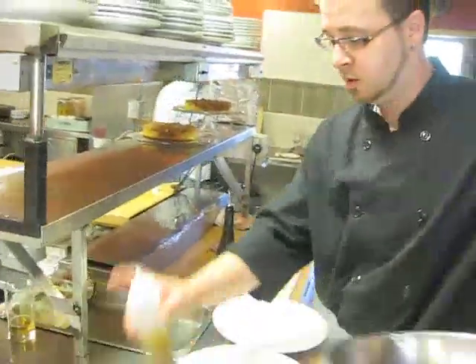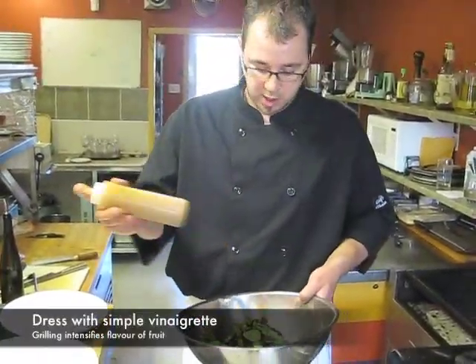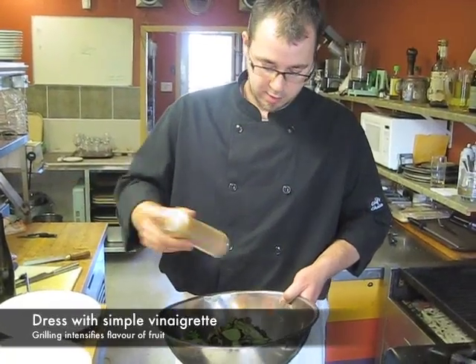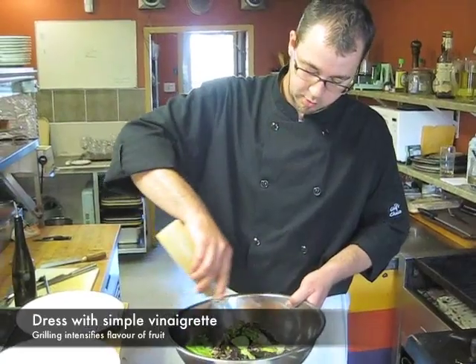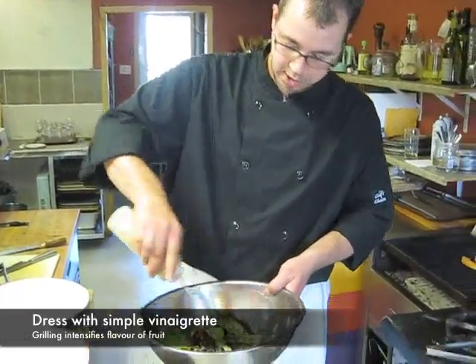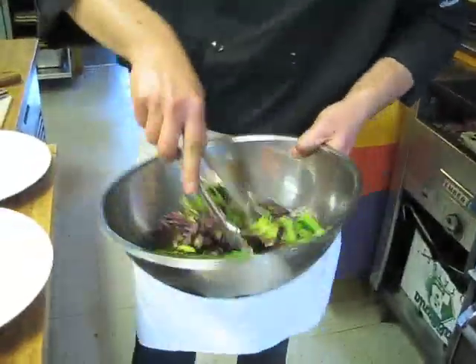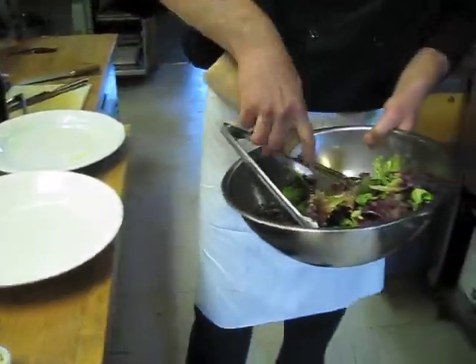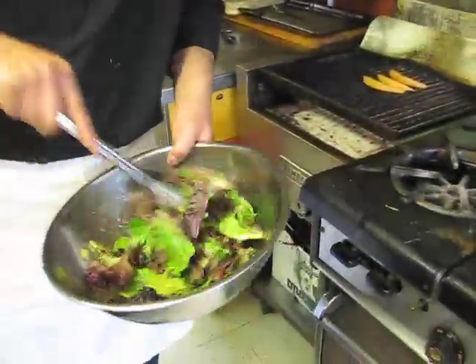While that's finishing up, we can come over here. We've got a little dressing — the recipe and instructions are all on the blog. This is basically just made out of Beau's beer, some olive oil, and a little bit of nice local honey. We can toss this up with the dressing, and our cantaloupe is almost done there.